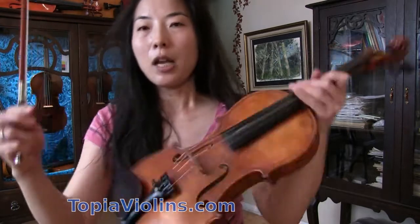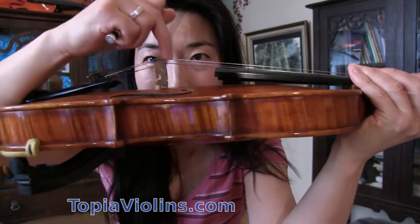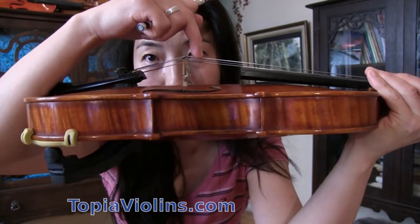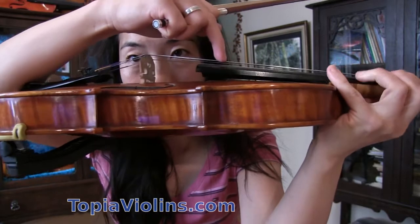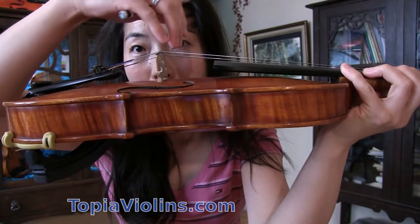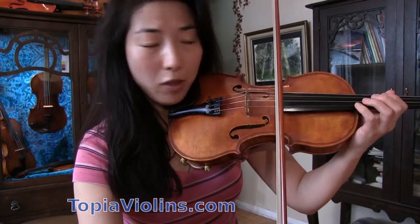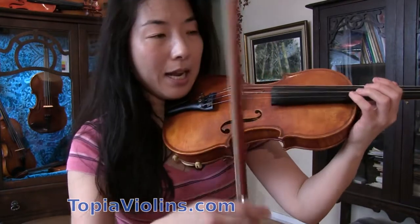Let's jump straight into the double stops. When you press the string near the bridge, you feel it's quite tense and doesn't move much. But if you press near the fingerboard, the string moves a lot, which means strings closer to the fingerboard are more flexible — making it easier to play multiple strings. So learn to place the bow not too close to the bridge but rather away where the strings are more flexible.